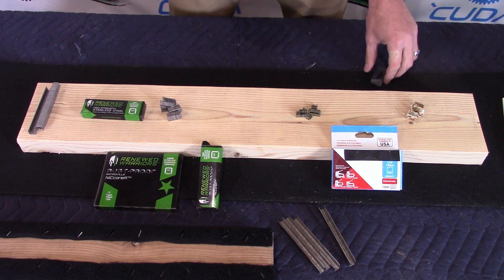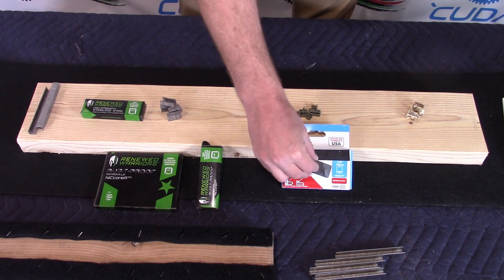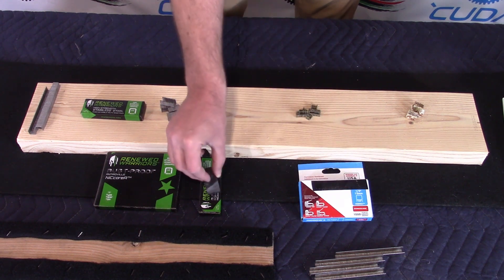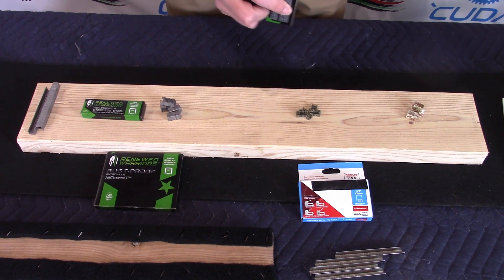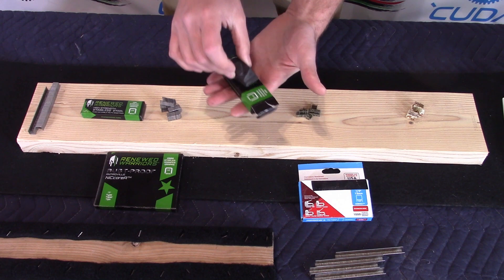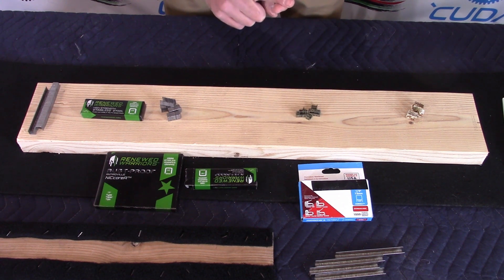We also performed a magnet test. You can see that a magnet does react to the stainless steel staples. On the Nikora — I'm not sure exactly what alloy it's made of — you can see we can't get it to react to the magnet at all. Whatever it is, it seems to be a great product and we highly recommend it. So: T50, 3/8 crown, half-inch leg — and the Nikora, if you can come across it.